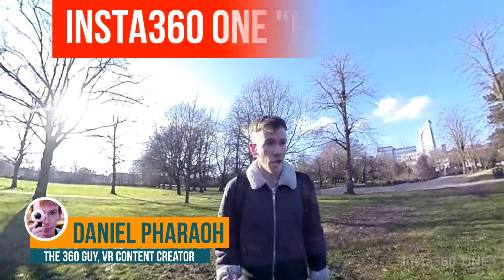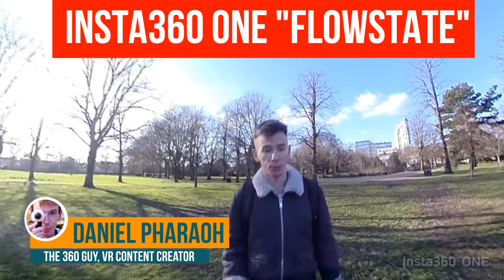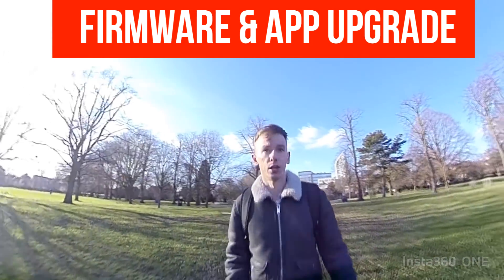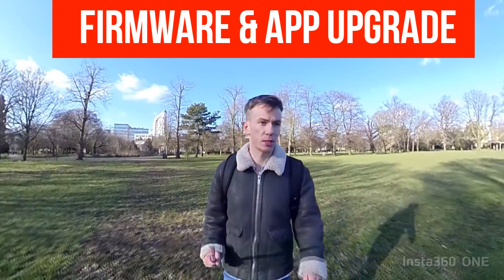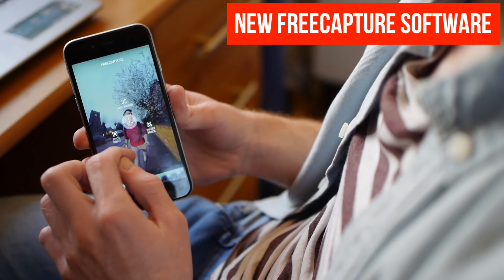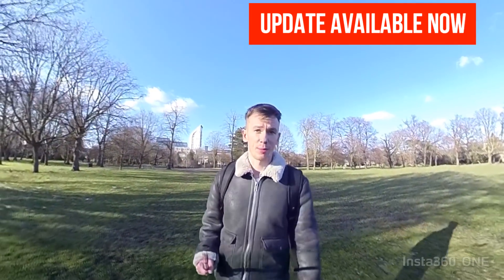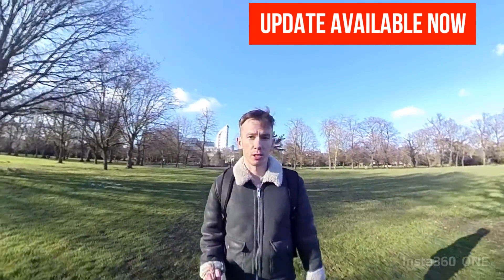Hey guys, it's Daniel here. I am testing the Insta360 ONE because it's just had a firmware upgrade, and what this firmware does is massively improve the stabilization, so we're going to see exactly how much it's improved. I'm going to show you some clips on a bike. I'm about to go running, so we're going to see how much it's improved. They've also completely changed the software for how you deal with overcapture and free capture, so I'm going to show you how that works as well. You can download this software update now if you've got an Insta360 ONE.